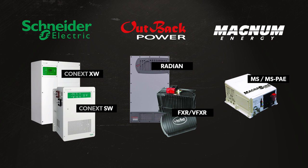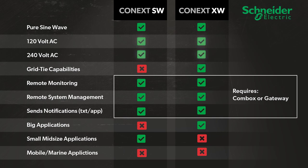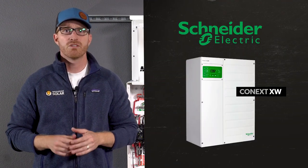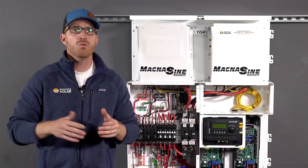Here are some of the inverters we offer as pre-wired Power Centers. The Schneider Electric Power Center has several models we recommend: the XW and the SW models. Both provide 120 and 240 volt AC output capabilities, which means they will handle all your typical home appliances and devices. The XW model is recommended for big applications and is featured as a hybrid inverter that works both on and off the grid.